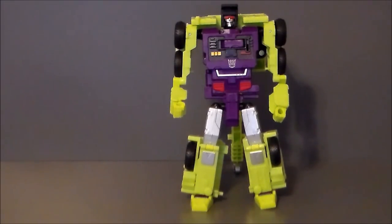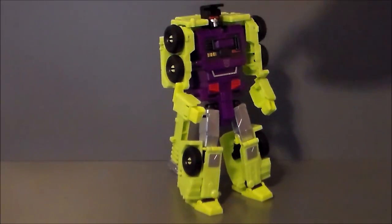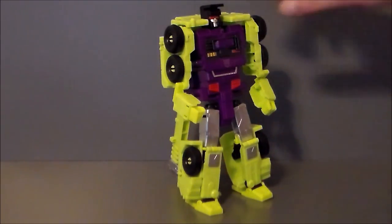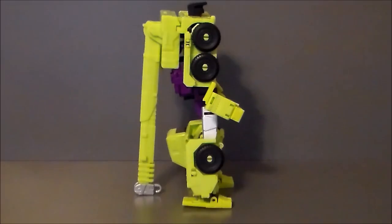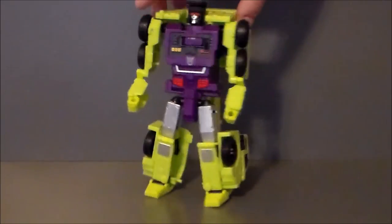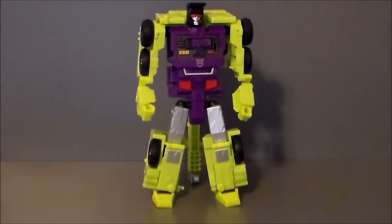Here we have Hook in his robot mode. It's not a bad robot mode — it does have a few faults, but overall I really do like this mode. I think they did a good job with the head sculpt. Love the body. The color is broken up well between the green, black, and silver paint apps. He's got this humongous hook on his back that's kind of a third leg, but it poses and stands really well because of it — so that's a positive. Transformation on this is relatively simple, though there are a couple of things that are not so intuitive, mainly around the leg area.